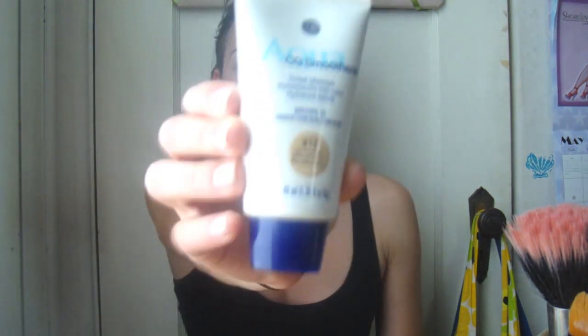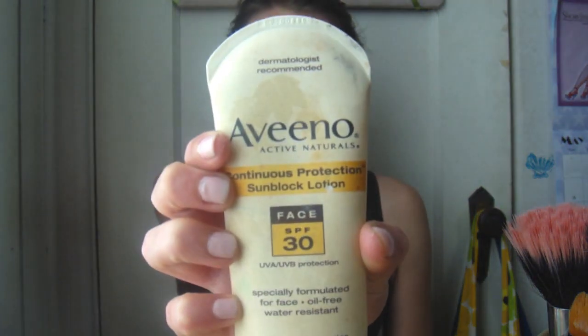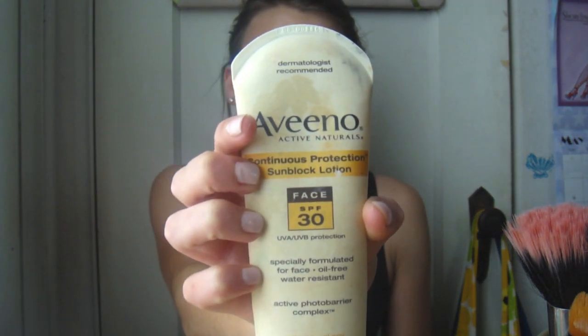I always start putting on makeup before I remember sunscreen, which is so silly. Basically I just put sunscreen on my face - always start off with sunscreen, especially in the summer. You can use a tinted moisturizer; this is CoverGirl Aqua Smoothers with SPF 15. But I prefer not using a foundation or tinted moisturizer because my skin's been really clear. I did start with the Aveeno sunscreen, which has SPF 30. I just dot it on and rub it in with my hands.